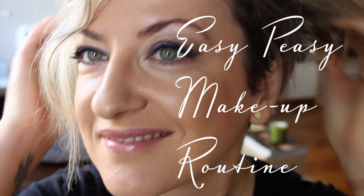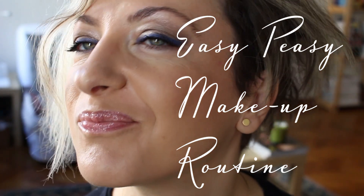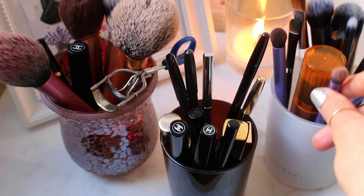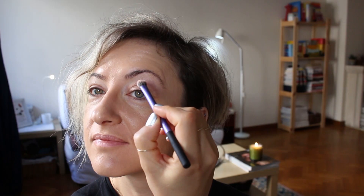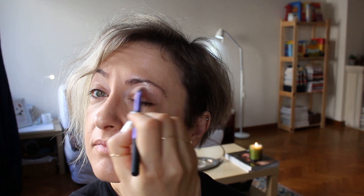Here's my easy-peasy makeup routine. After cleansing, moisturizing and applying CC cream, I dip a smaller brush into the lighter color shadow and blend it on the entire eyelid.